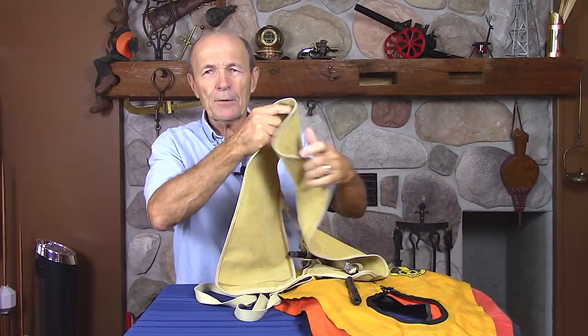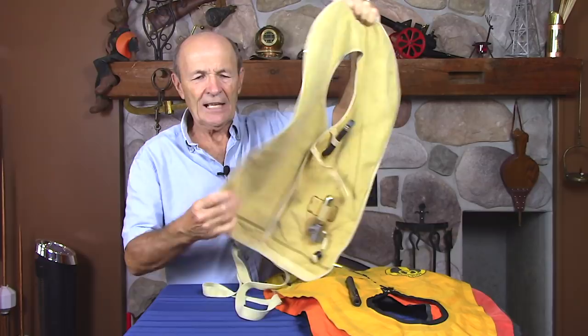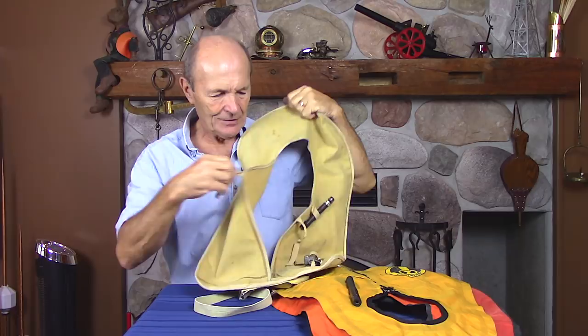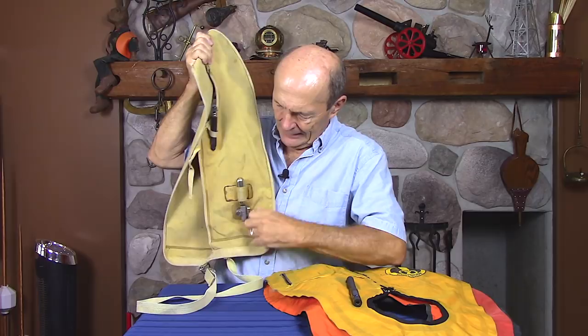Anyway, I wanted to show you this. This is one of the very first types of life vest or BC that we had — and we didn't call them BCs, that word hadn't really been invented. It was a life vest. It's made of canvas, rubber-lined, and it has an oral inflator — still works — and a waistband that clips with a metal clip. It had no zippers or velcro; the chest straps were actually tied in a knot. It had the common CO2 cartridge — a little cartridge in there — and you pull on this and the BC would inflate.